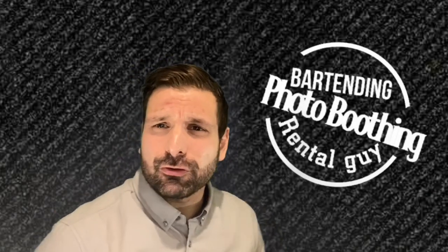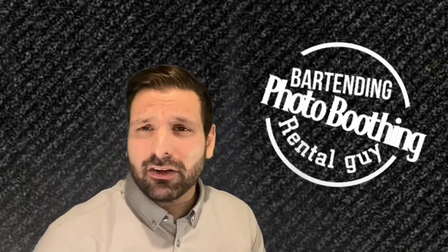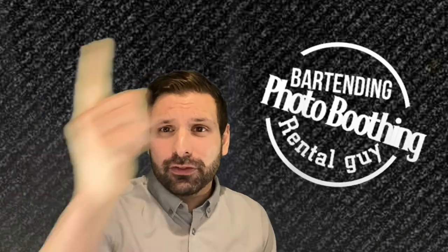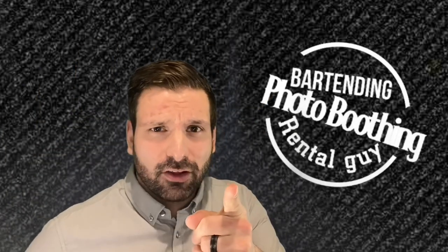All right guys, thanks for tuning into my video. If you haven't already, please subscribe to the channel, and if you liked this video just smash that like button. Also check out these other videos right here. You stay classy.